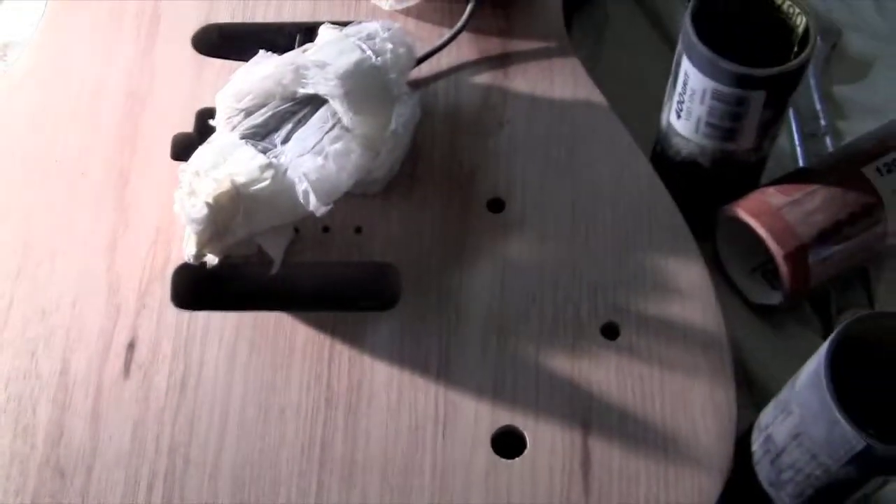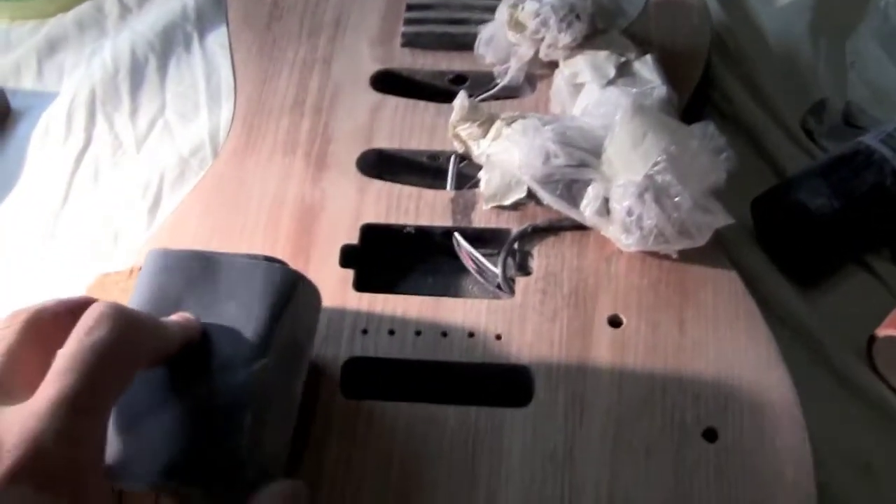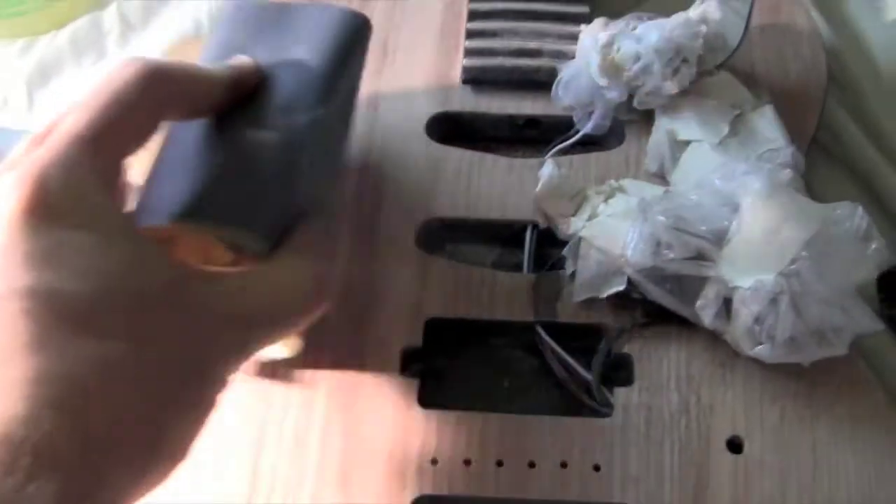I got some really fine sandpaper — 1200 grit and then 2000 grit — and sanded until it was really nice and smooth, always going straight along with the grain.